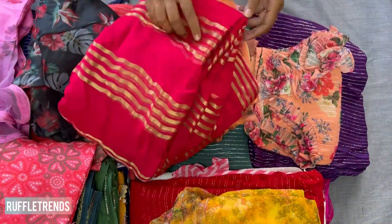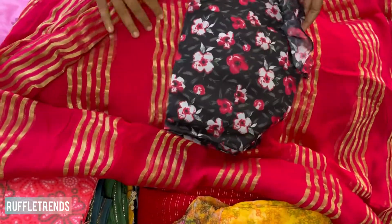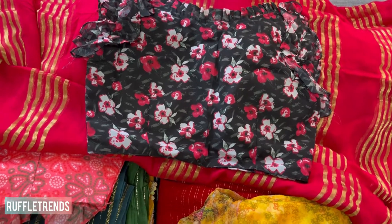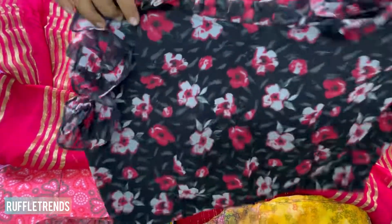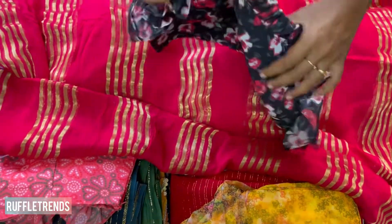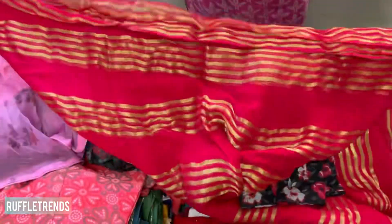The next one features golden zari — very pretty. You can match other blouses to it, and this blouse can also be matched to any other saree, making it a great mix-and-match piece. It's a beautiful organza blouse with ruffle sleeves on both sides, ruffles on the neckline, a side zip, and beautiful golden zari lines in alternating rows.